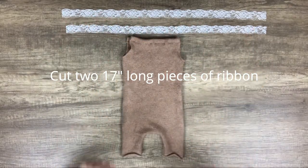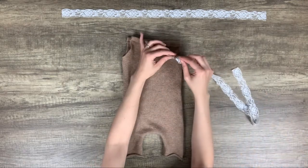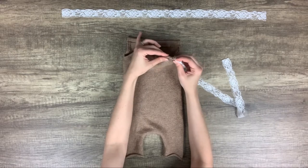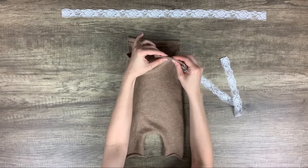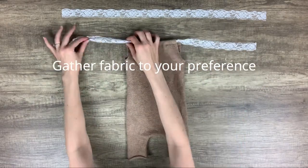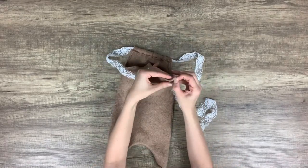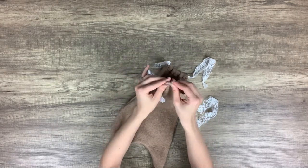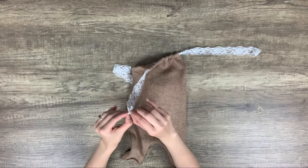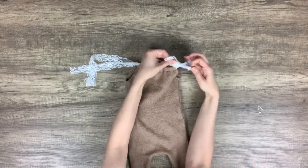Cut two seventeen-inch long pieces of ribbon or lace for your straps. I attached safety pins to one end of each ribbon to make it easier to thread through. Thread the lace pieces through the two hems you just made on the front and back of the romper. You can kind of gather the fabric to your liking. Now I'm just taking out the knots I created in the lace to hold the safety pin while I was threading.